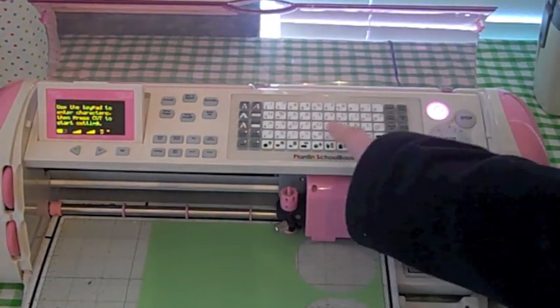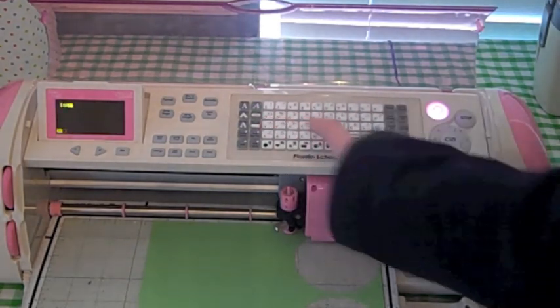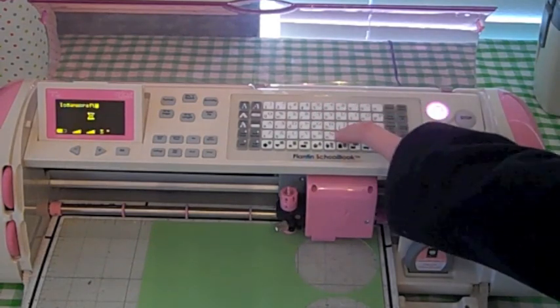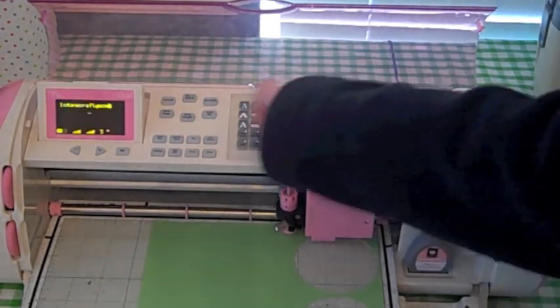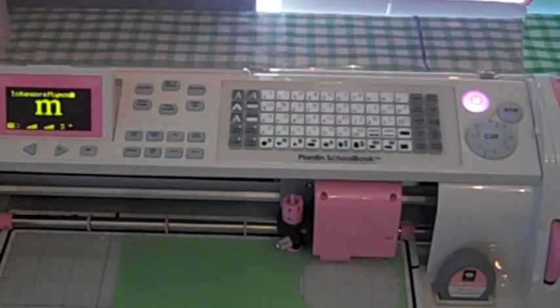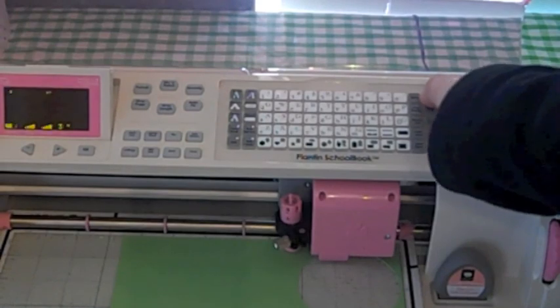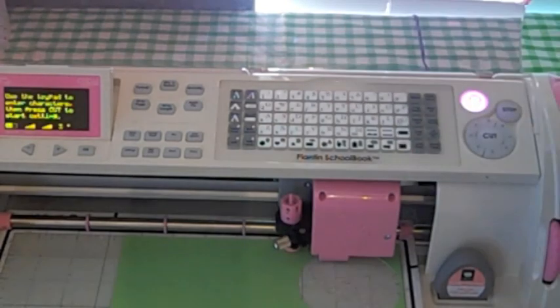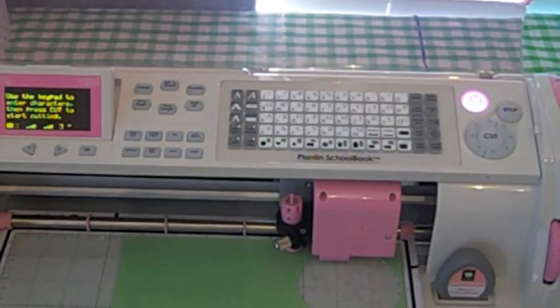Now let's do the clear display button. Let's say I typed in Logan's Crafty Mama — well, I got too many characters but I have Logan's Crafty Mom on there. And then I decide I don't want to cut that, I want to cut something else. Instead of hitting the backspace button over and over to clear every letter off, all you have to do is hit the clear display button. It wipes it right off. Easy peasy.